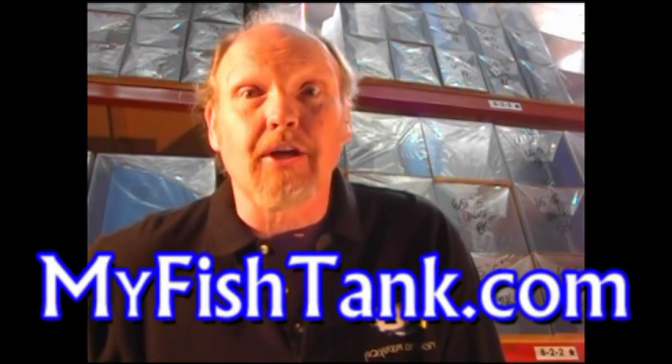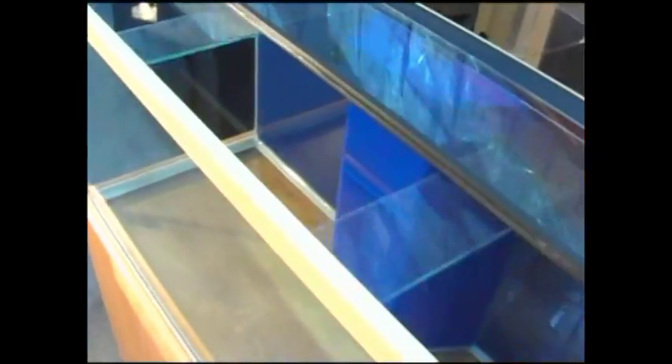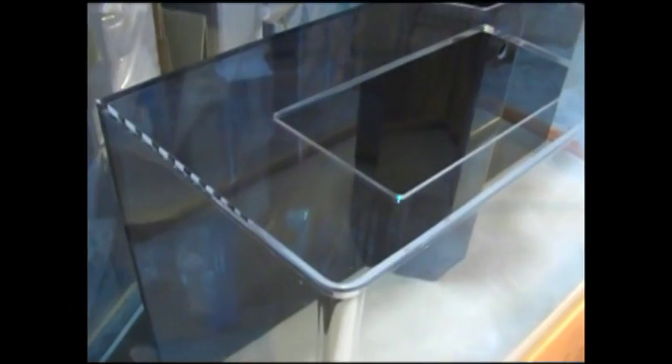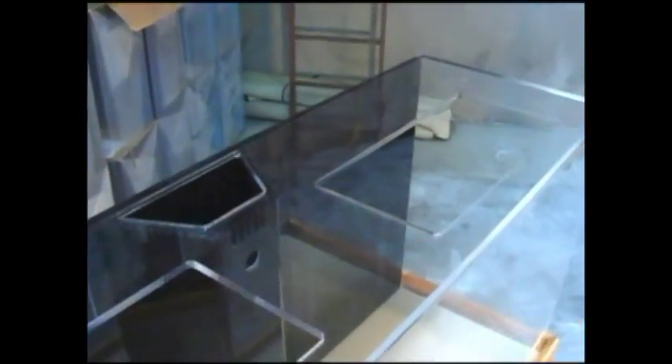My name's Jim Stein, I'm with MyFishTank.com. I'd like to show you the advantages of a clear-for-life acrylic aquarium. In a glass aquarium, the top is typically completely open with a couple of independent lids that you can lift out of the way. Other than some support structures, the top of a glass tank is typically completely open, whereas on an acrylic tank, for structural integrity, the top panel is a solid top panel and the openings are cut out from that panel itself.